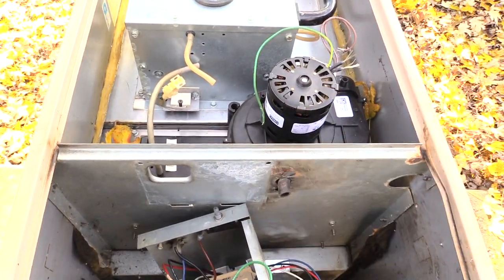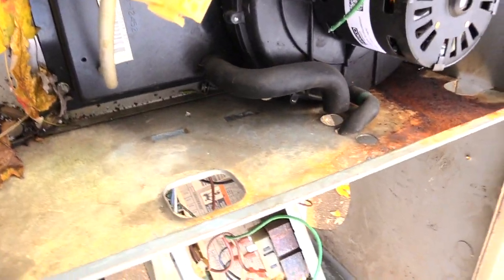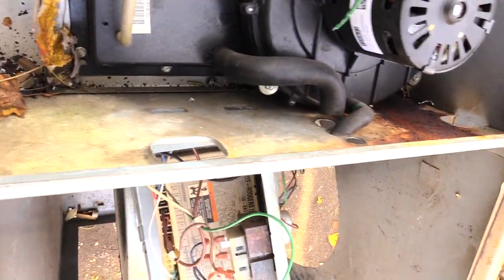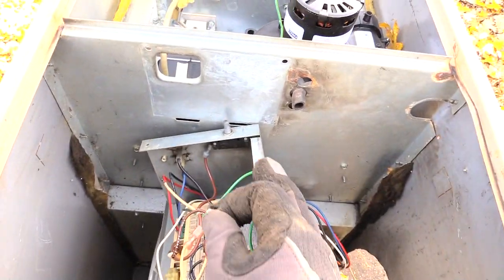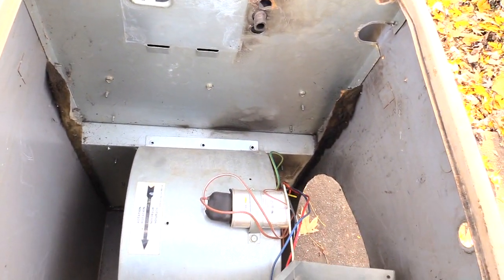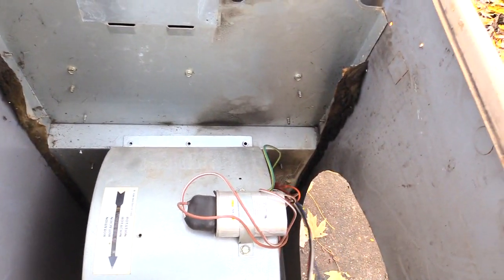This furnace is laying down so you can see what I'm doing. In your house you'll be looking at yours from up here, removing your screws from this spot right here. Down here is where your blower motor is at. Once you remove those screws, normally you can just move the control board out of the way.